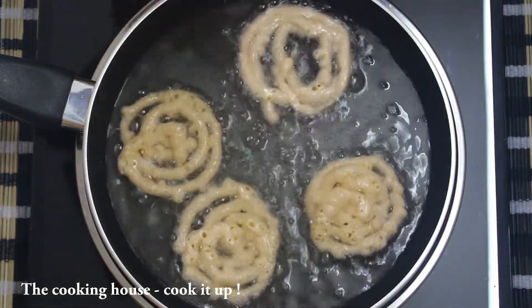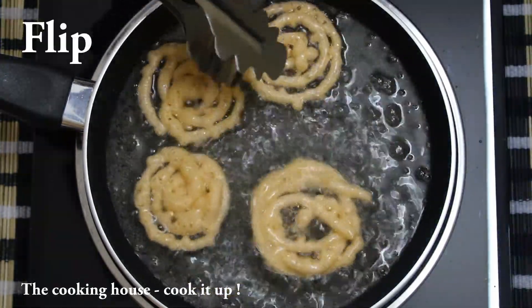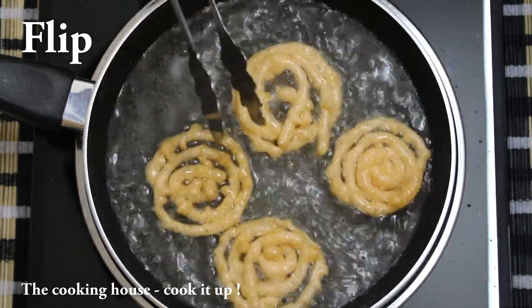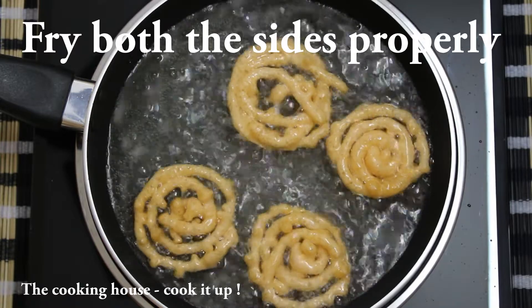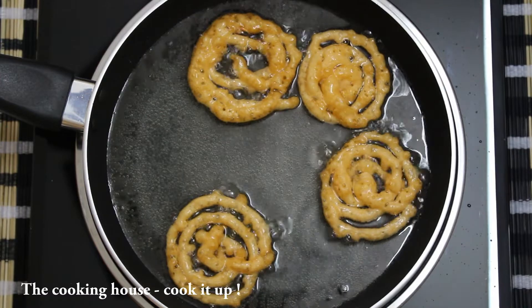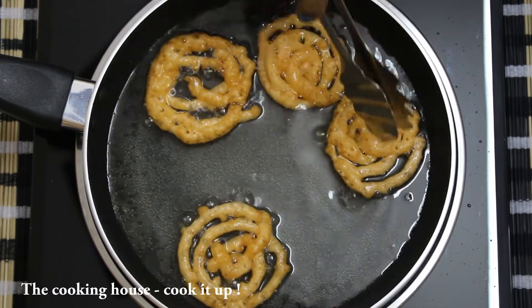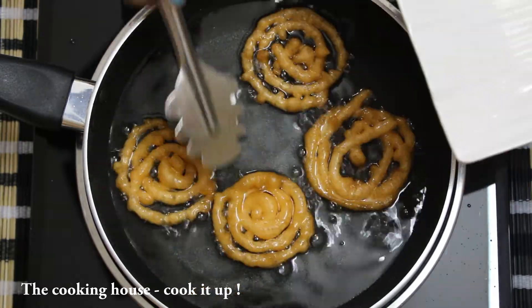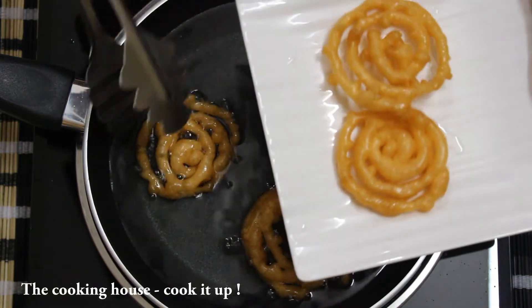Now let's add the oil. We will turn it on and stir the oil into fresh oil, so the gel begins to be crispy and golden in color.